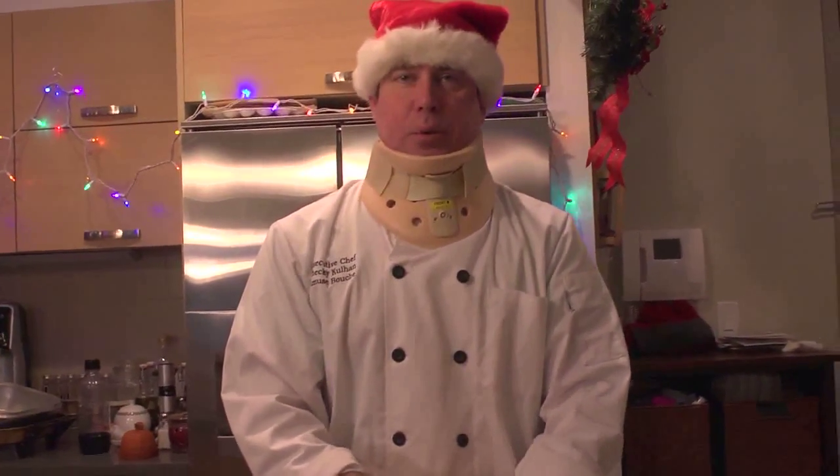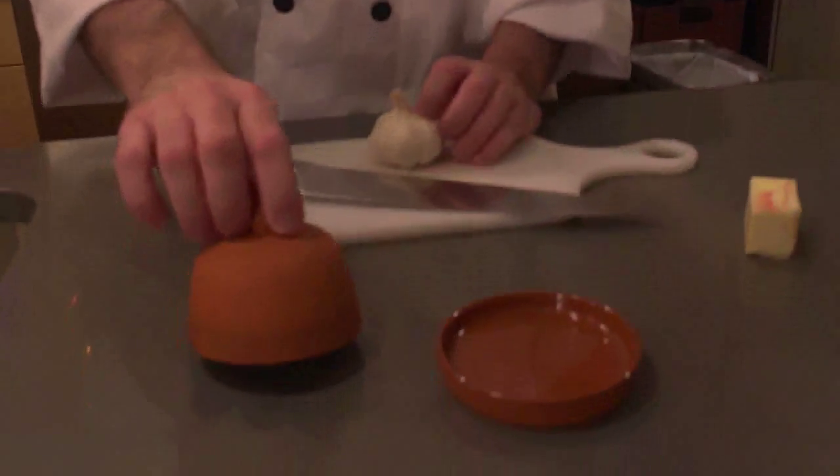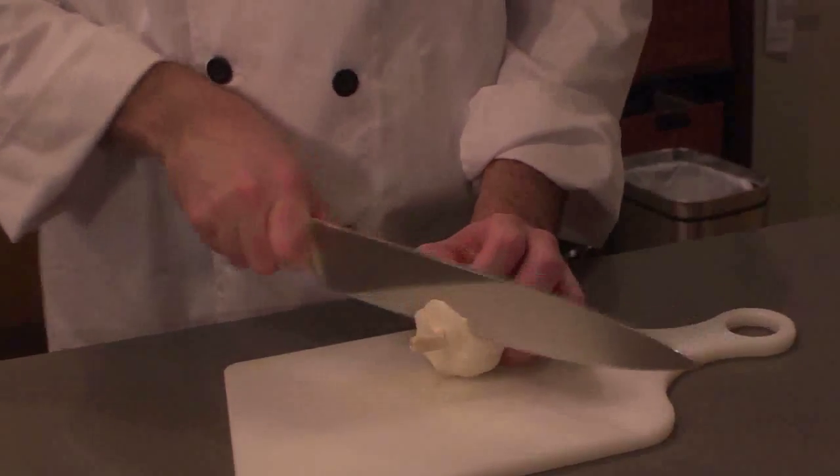You're gonna let them boil until they're fork tender. Now we're gonna roast some garlic. Beautiful terracotta roasting contraption, and you're just gonna go right through the top, like this.